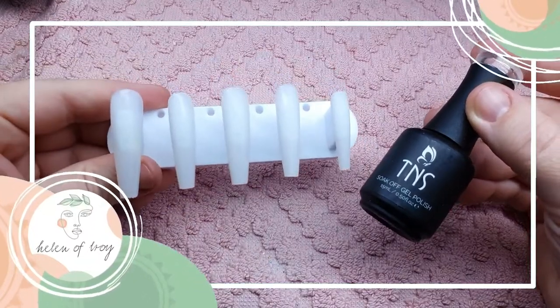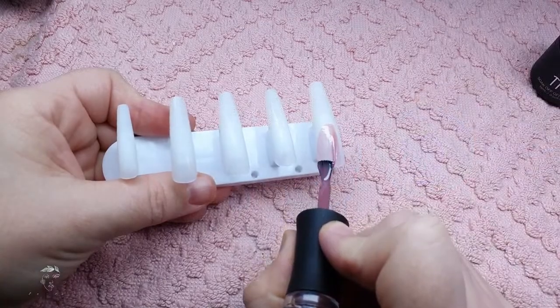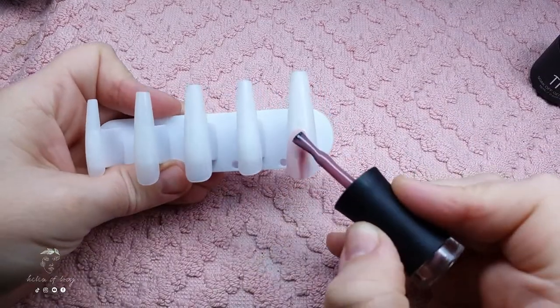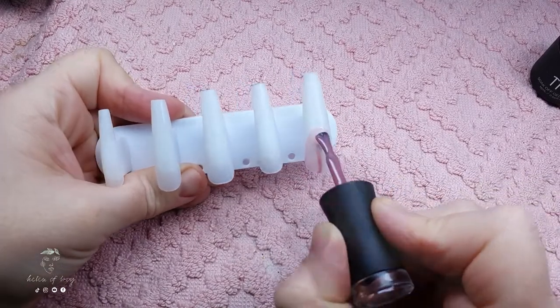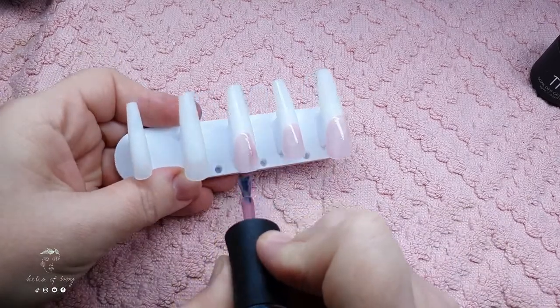Happy Pride Month! Today I'm doing a gorgeous French rainbow set, and I'm starting off with the nail bed color - this is the Nail Shop's 001. I'm using my judgment as to where I want the nail bed to finish, and I'm painting on the nail bed making sure both left and right sides are even.